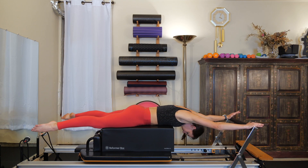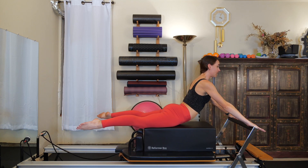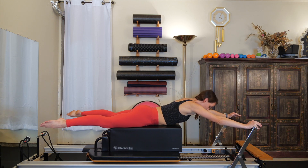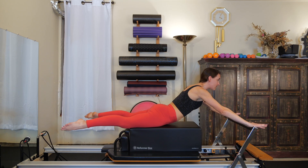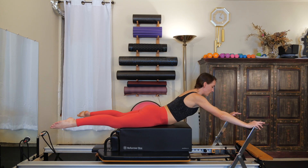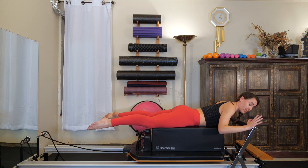Two more: inhale, lift, extend. Scapulas down the back, abs in. Exhale, press back out. Last time: inhale, lift, extend the spine. Exhale, press it out. Bend the elbows and draw your carriage all the way back in.